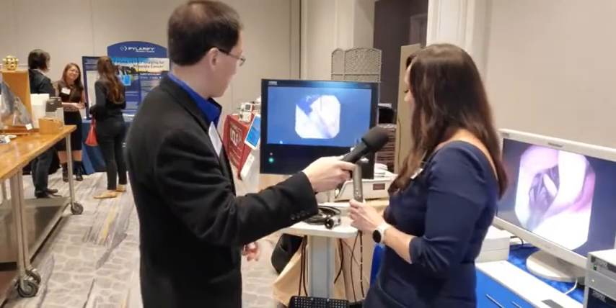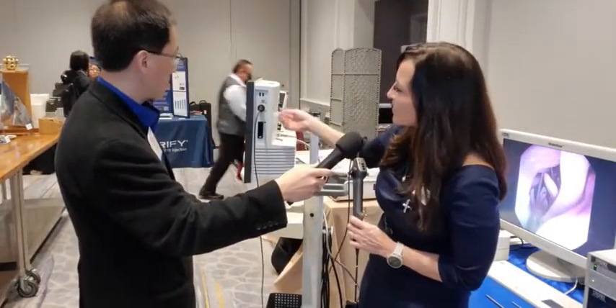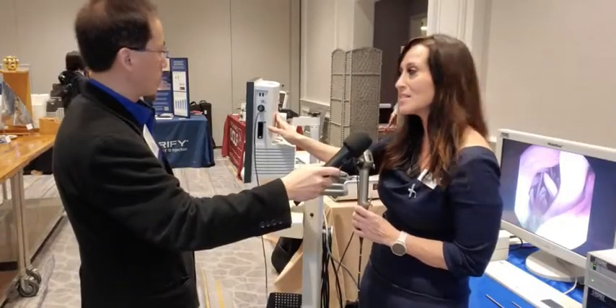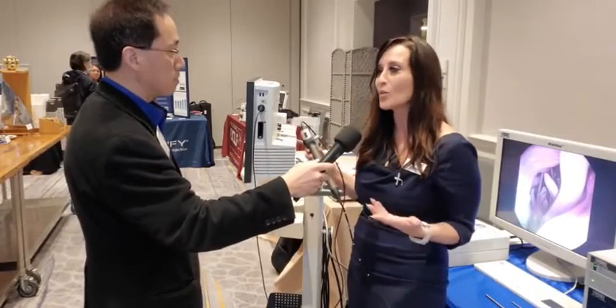The cart has a smaller footprint than our typical OR setup. You've got your inputs here on the side — our single-use ureteroscope plugs into this system, along with our digital flexible ureteroscope and our cystoscopes. So it's really an all-in-one solution.